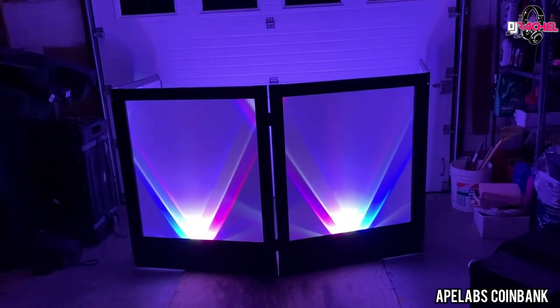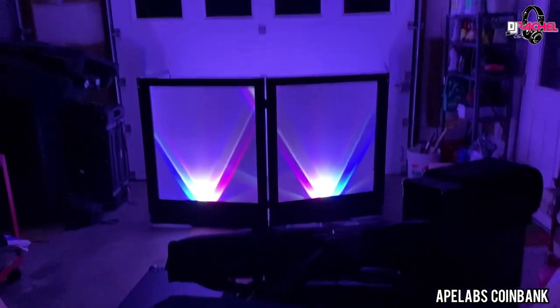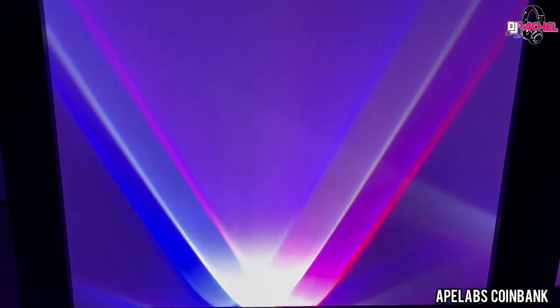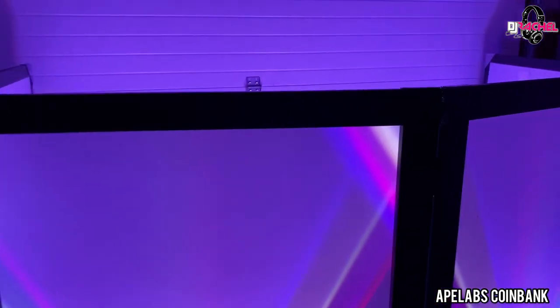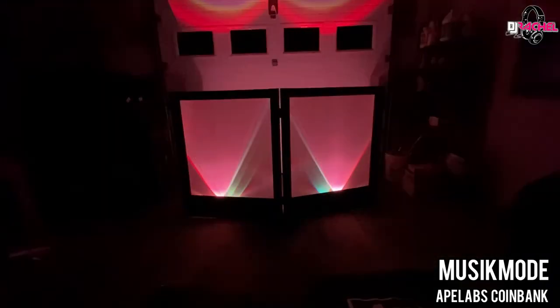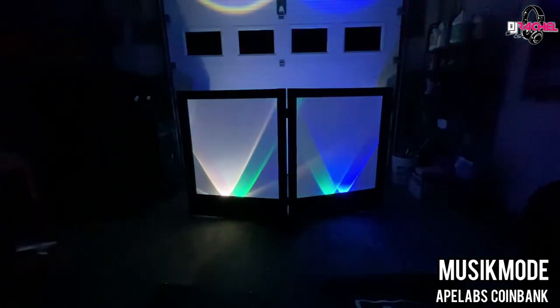I have my Dragon Board Falcor facade set up in my garage — I have a wedding on Saturday, hence all the gear ready to get packed — and I was really curious how the Coin Bank would look. This is the pattern that shows on the front. I can tell you it looks way better in person, but you get the general idea.